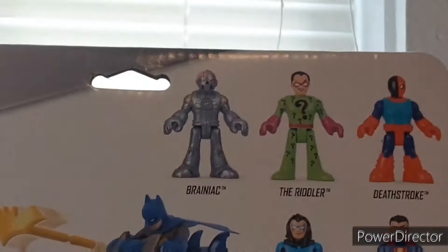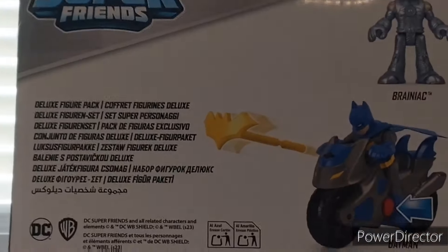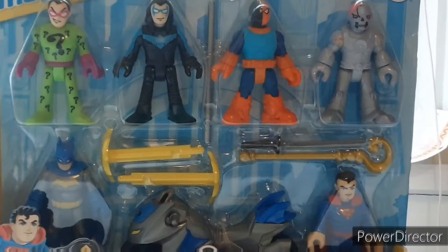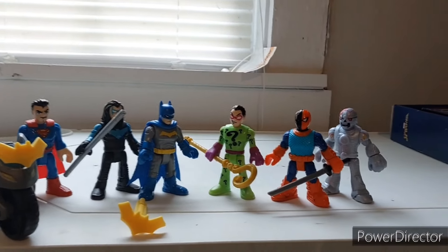And then on the back, we have all the characters listed, and this does confirm this character is Brainiac. I know there was some discussion — we were all pretty certain he was Brainiac, but it's finally 100% confirmed on the box. And as you can see, it looks really cool. We don't get too much going on other than that, but I just want to admire this box again. You can kind of see there's a little bit of a Hall of Justice back there, too. Pretty cool.